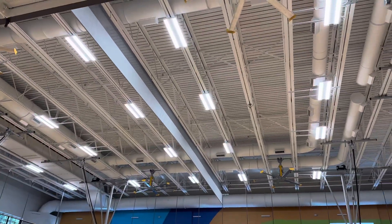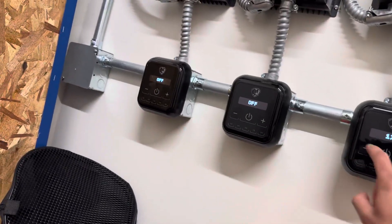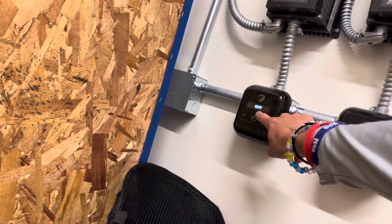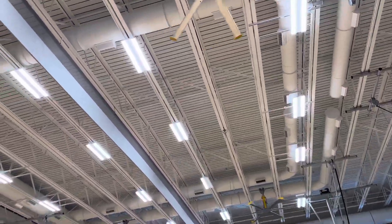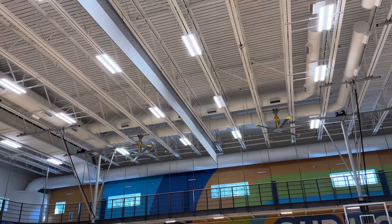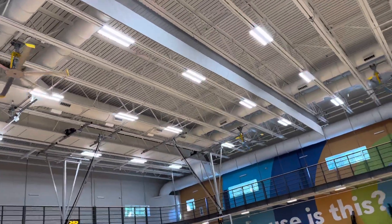And here are the big fans in my school's gym. Start them off at 1 — this is the slowest they go. I think this speed would be meant more for winter time to help recirculate the heat.